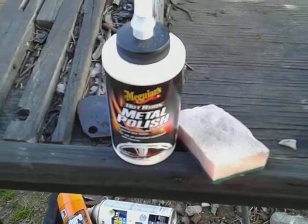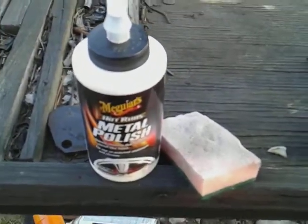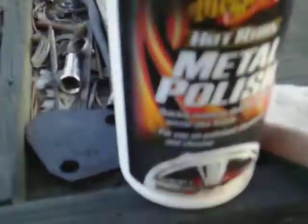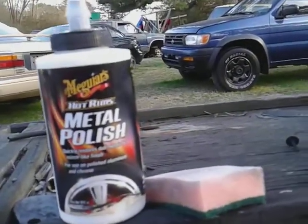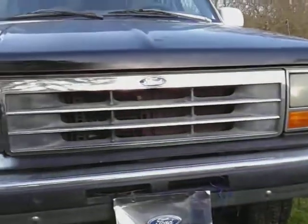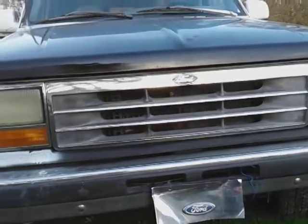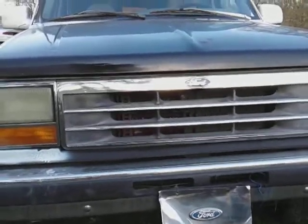It's good for chrome and we'll come back and try it out on exhaust tips too. If you're new to my channel, don't forget to comment, rate, subscribe, and share my videos with your family and friends. It made a big difference — check it out, that grill is shiny. Looks good. Now we're out of here, peace.